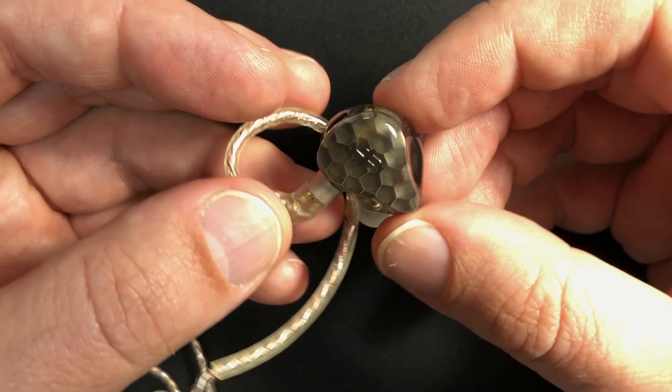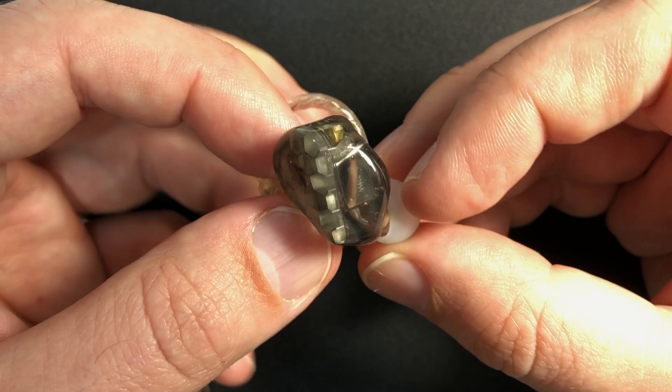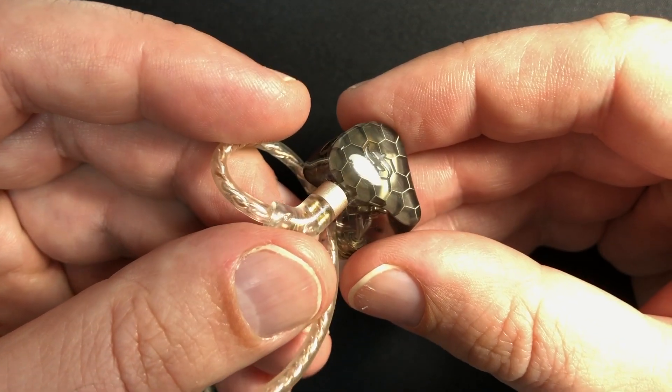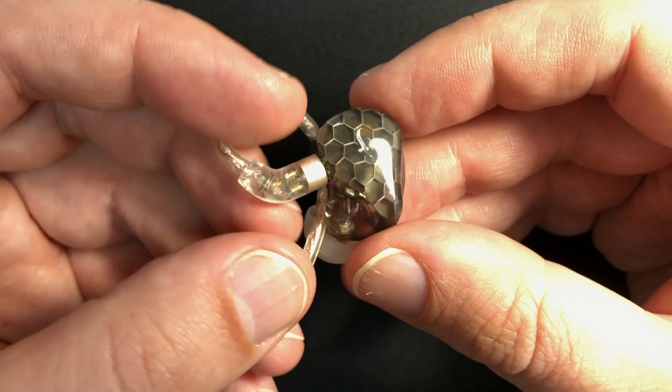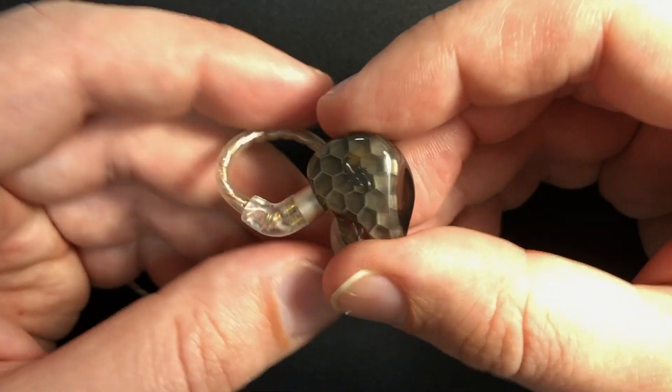That made for interesting listening with these IEMs. Out of the box the treble was a little bit rolled off, but with time and use the treble increased a little bit, which means that out of the box, a little bit rolled off seemed about right. And considering that you could boost the treble with one of the switches.